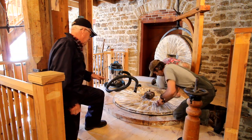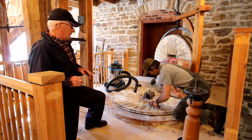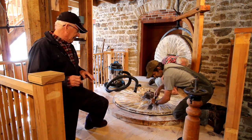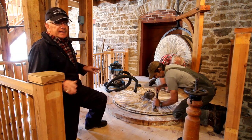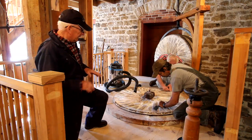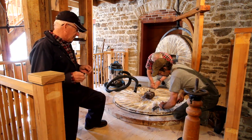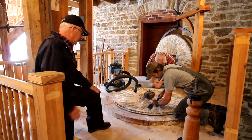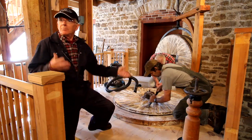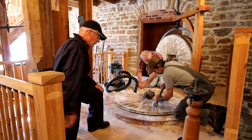That is French burr stone — a very, very hard stone. It came from a quarry in France; they shipped them all over the world. Not that there isn't hard stone here, but these stones are freshwater quartz, very very hard, almost as hard as diamond. So the steps are: cleaning, marking the stone, and then working on it.